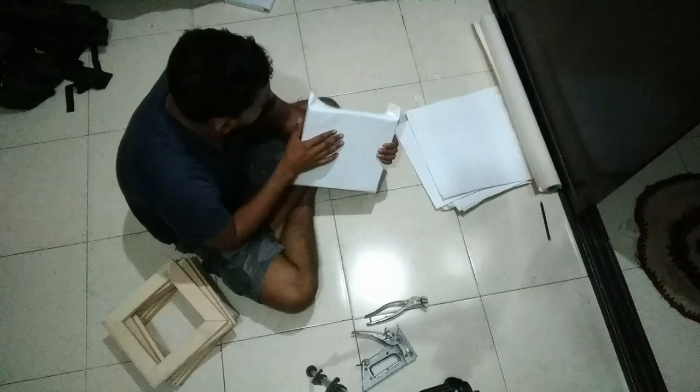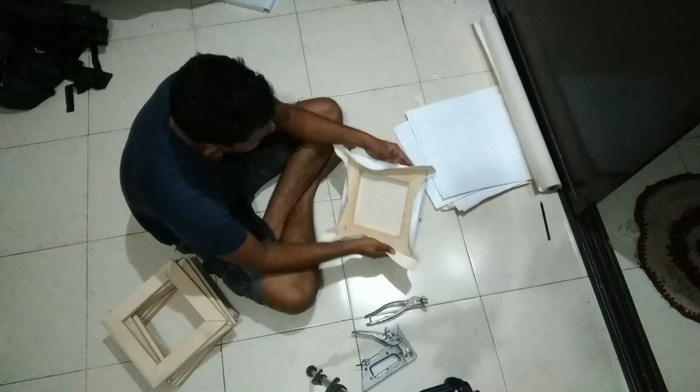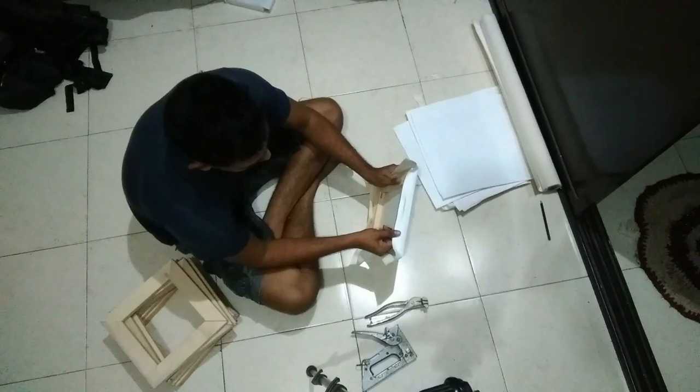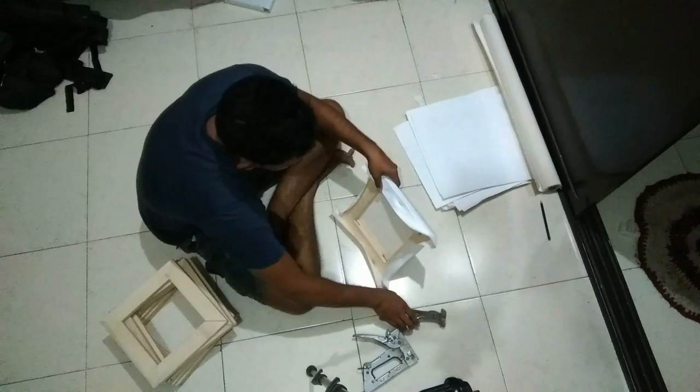Hold tight. Nice. Pin it. It's a little tight now. For a bigger size, you need to pin 2 or 3, then only you get it tight enough.